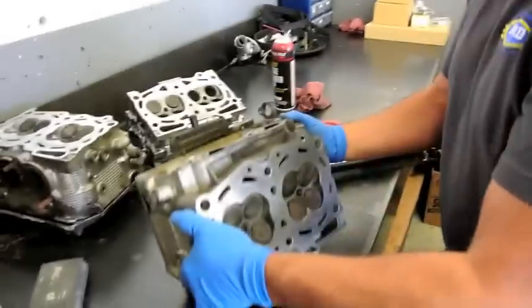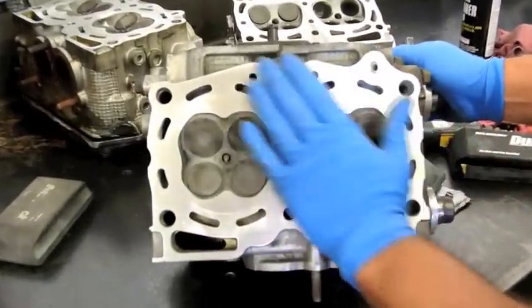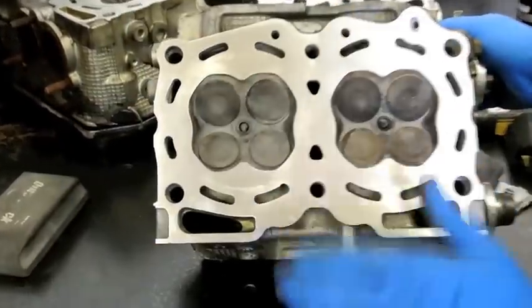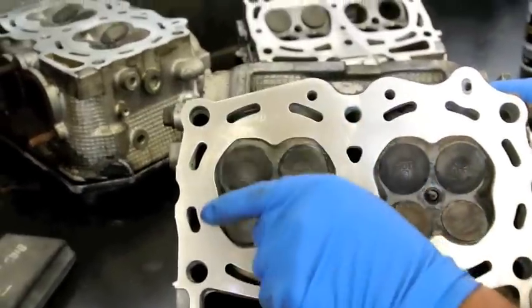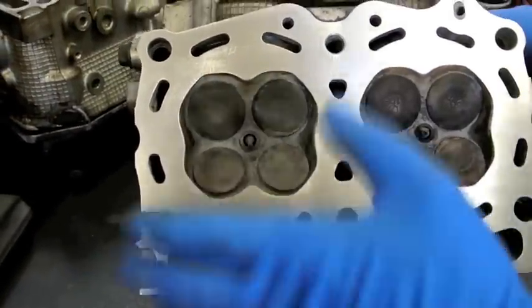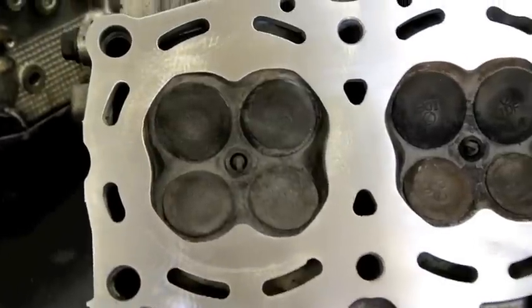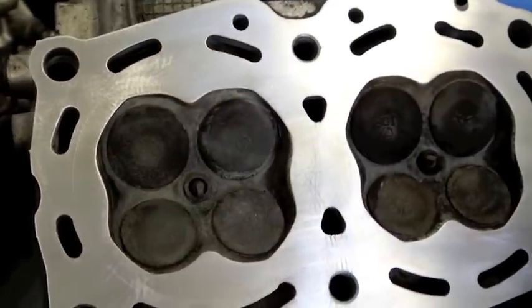This is a cylinder head that I basically did the exact same thing to. On this side here, this was nothing but block sanded. On this side here, it was whiz wheeled, and then I block sanded over it. And you can see all of the low spots and unevenness on the cylinder head surface. That's going to make it impossible for a cylinder head gasket to seal to this surface properly. You're much better off block sanding if you don't need to have the cylinder heads machined.